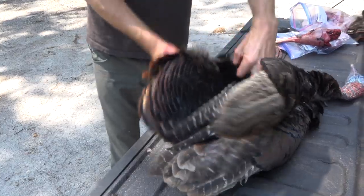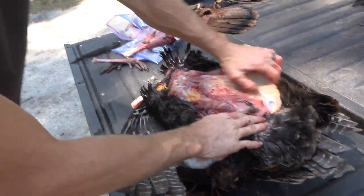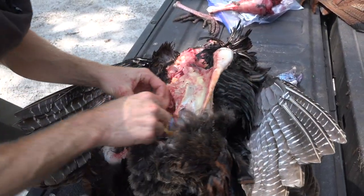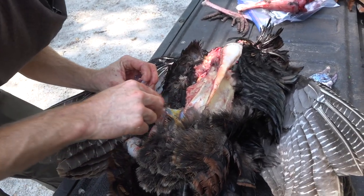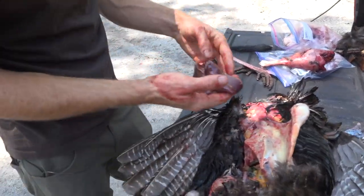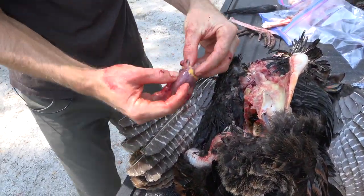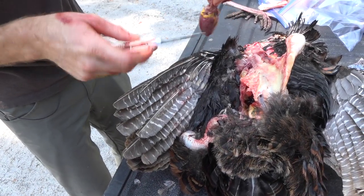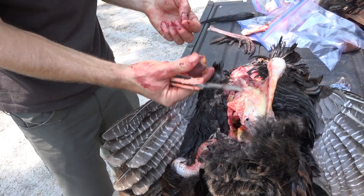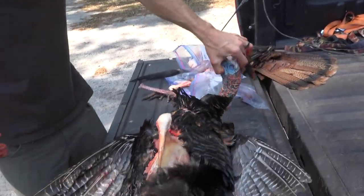A lot of people avoid this and it kind of grosses them out, but to me it's an absolute delicacy — I want to get the heart and the liver out of this bird. Believe it or not, liver is the most nutrient-dense food on the entire planet. It doesn't look delicious, but I promise you it is. There's the heart — just a little turkey heart. I'll trim the fatty area off the top. That heart and the liver are actually very tasty. The rest of the carcass will eventually be coyote bait.